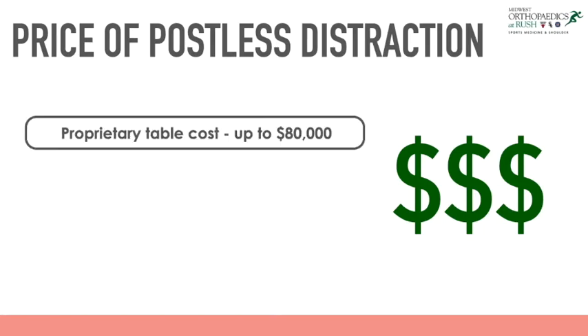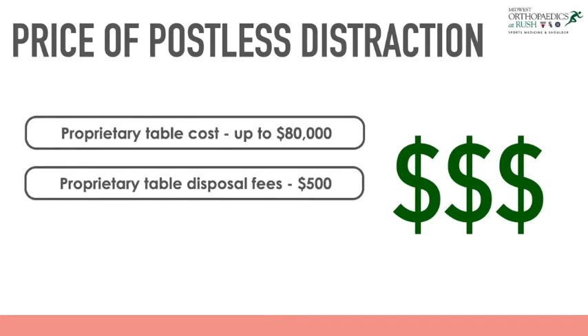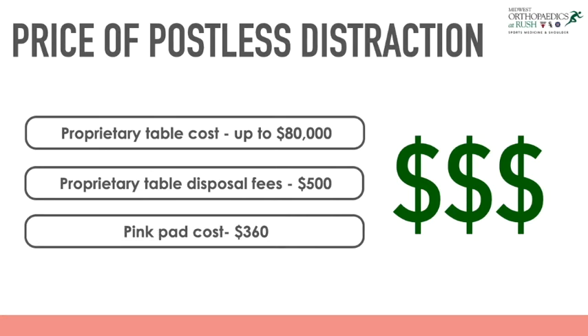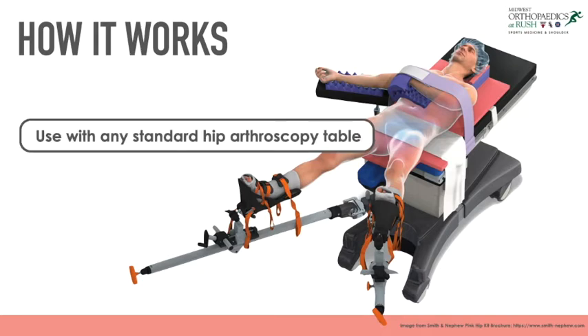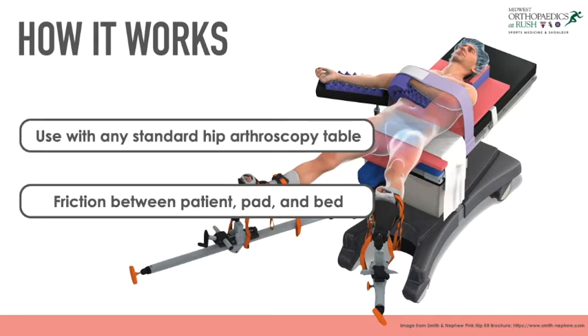Use of these specialized tables is associated with a great deal of costs with high disposal fees. The PinkPad presents a cost-conscious option of post-free distraction and does not require the purchase of any additional equipment. It is compatible with any currently used standard hip arthroscopy table and prevents movement of the patient through the creation of friction between the patient, the PinkPad, and the bed.